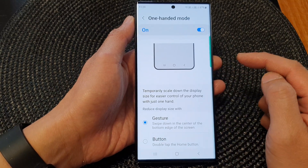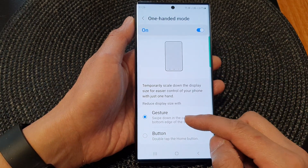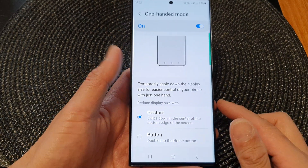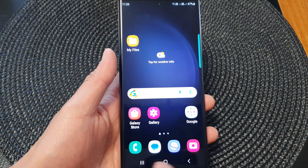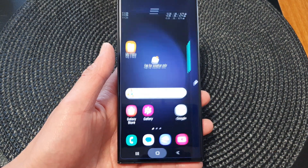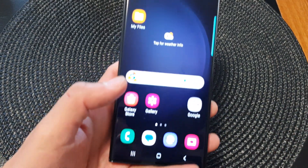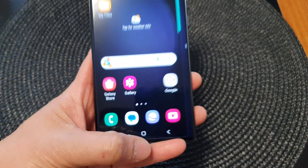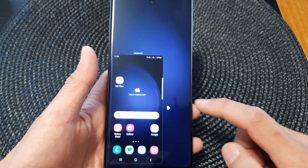Once it is turned on, tap on the left-hand side panel to see if the one-handed mode function is set to gesture or button. At the moment it is set to gesture, so the first way to open it is using the gesture. At the bottom of the screen near the center, swipe down to the bottom edge — this will reduce the display size on the screen.